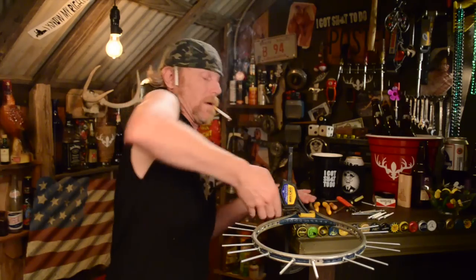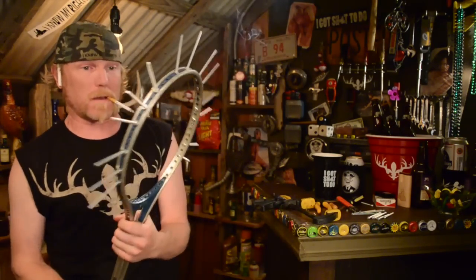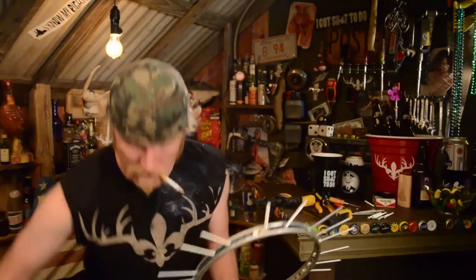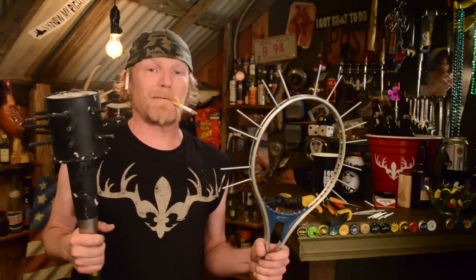Hell yeah. Once you get these tightened up, go ahead and practice your forehand on somebody's forehead. That's a much lighter mace than the paint can bucket mace, and you can equally fuck up somebody's day with this.